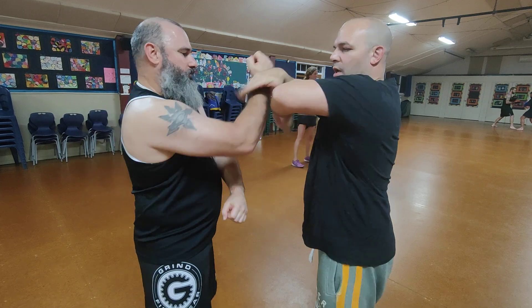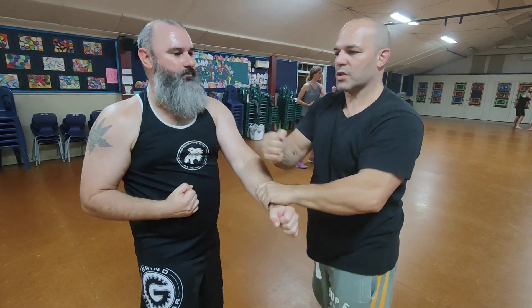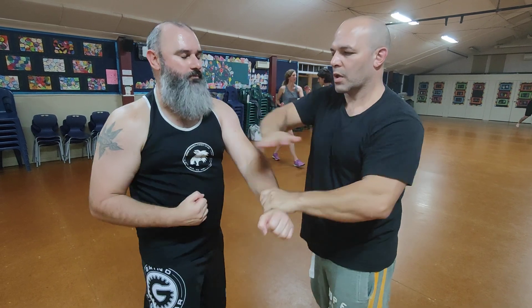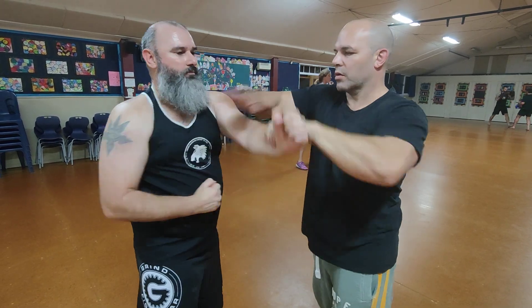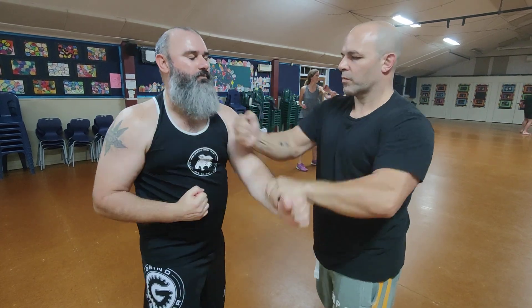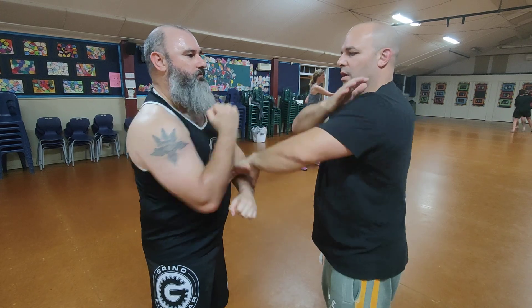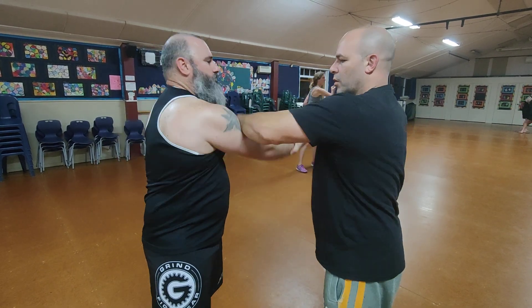So when I hit it here, you punch then I react. You punch then I react. I can change to a back fist, I can do a trump, I can punch low, and then you can start hitting your technique faster with more control.